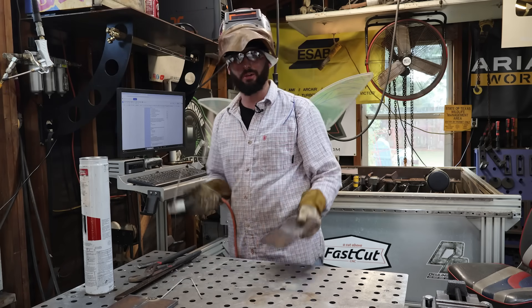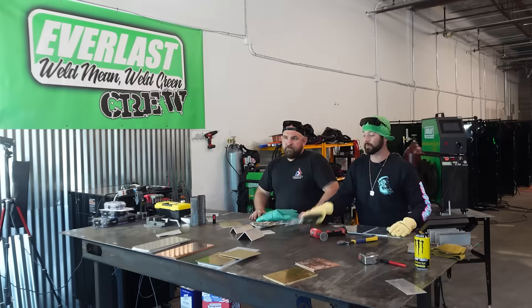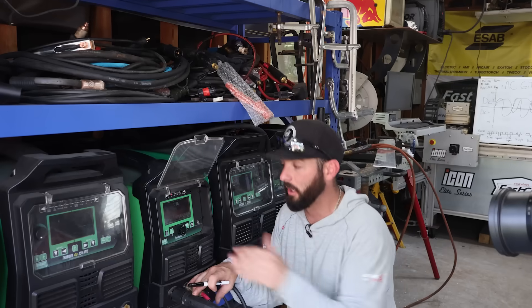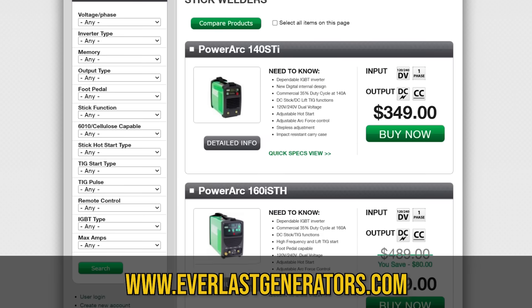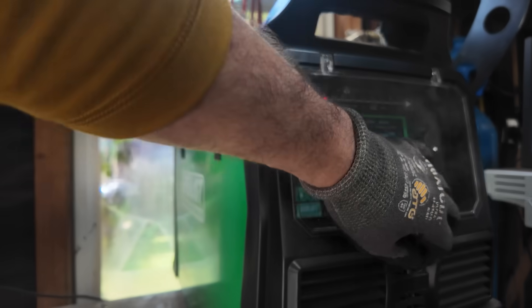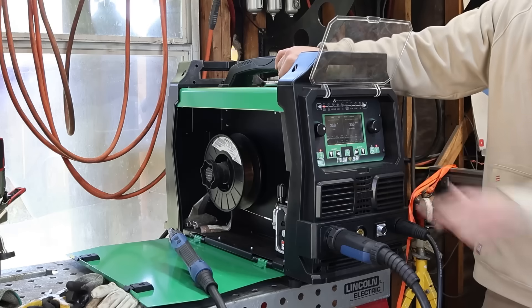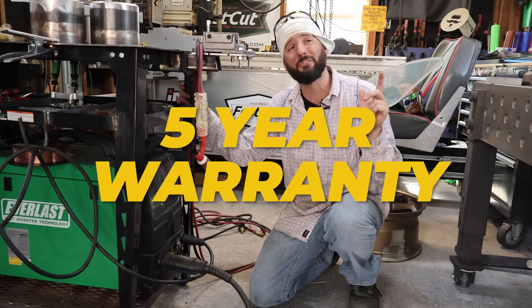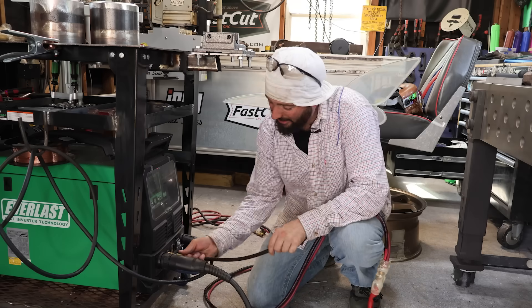Things get trickier when we start working out of the straight line and get into something three-dimensional. But first, a shoutout to our sponsors at Everlast - they've been a sponsor on the channel since its conception, and I've been using Everlast for about six or seven years. They have just about everything on their website no matter what budget you have. This is the Thunder 255 MTS, a true multi-process machine. We just finished flux core welding and stick welding, and we're switching over to TIG and MIG. They also offer a five-year warranty.